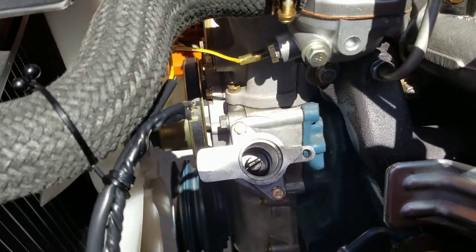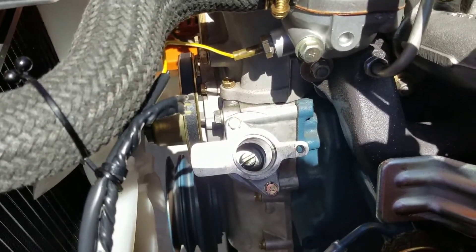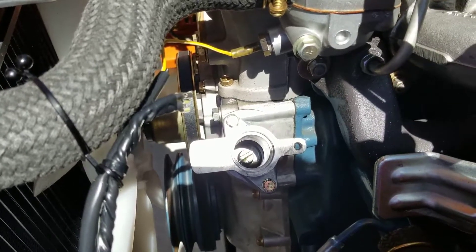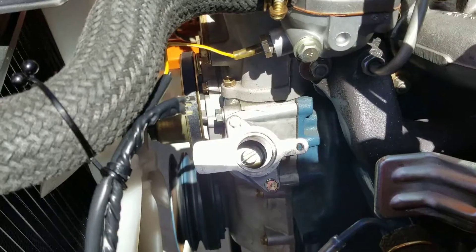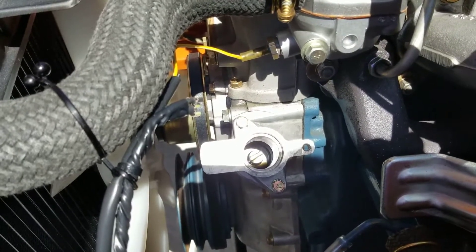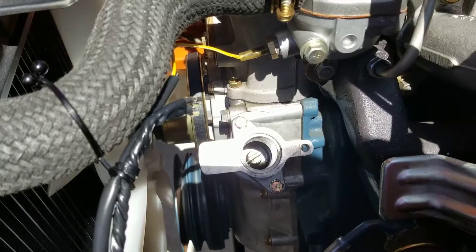You don't even have to worry about your timing — all that's going to be exactly the same. Obviously you'll have to make some minor adjustments once you get it in, but as far as the gear that goes to the oil pump that turns the distributor, that's going to be exactly the same.